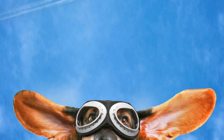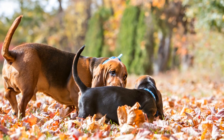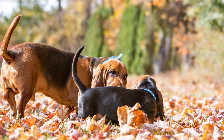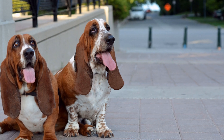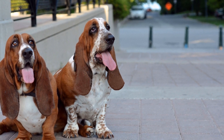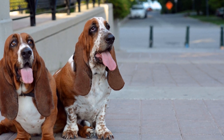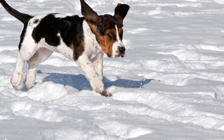Aside from outdoor activities, mental stimulation is also crucial for Basset Hounds. They are a highly intelligent breed, and mental exercise is just as important as physical exercise. Provide them with puzzle toys, interactive games, and obedience training sessions to keep their minds engaged. Engaging their minds will help prevent boredom, which can lead to destructive behavior.